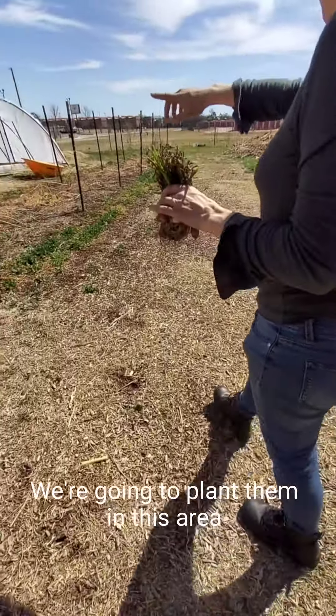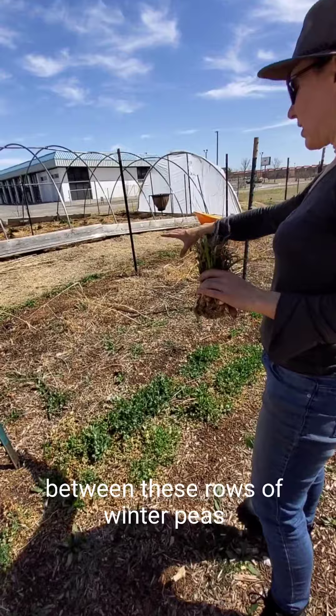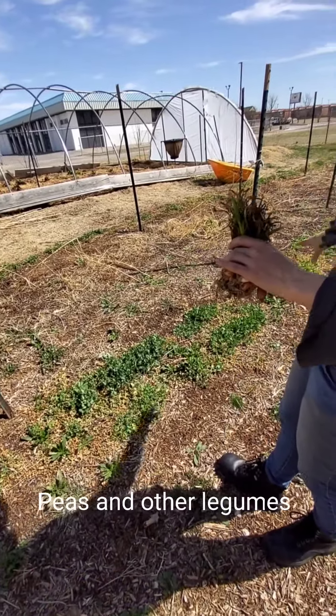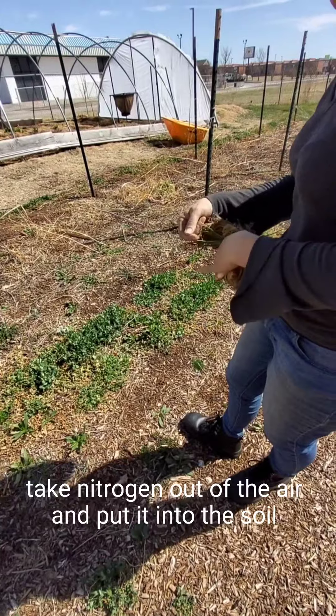We're going to plant them in this area between these rows of winter peas that have been growing all winter. They've been doing a great job of covering the soil and feeding the soil with nitrogen. Peas and other legumes take nitrogen out of the air and put it into the soil.